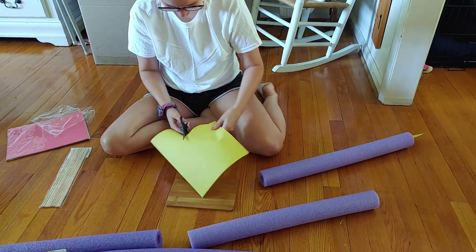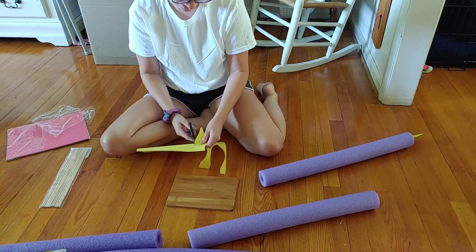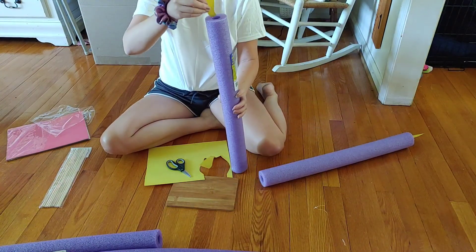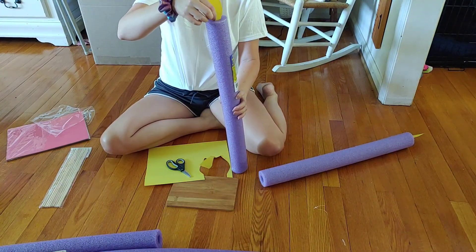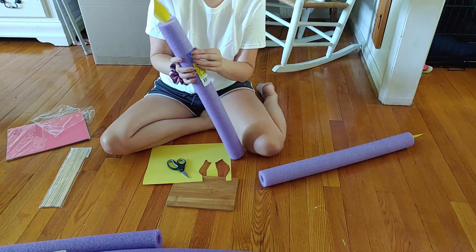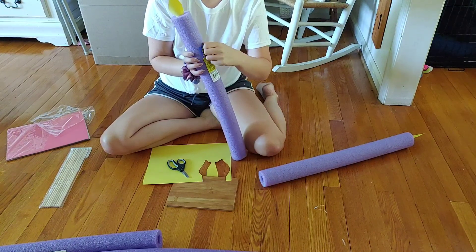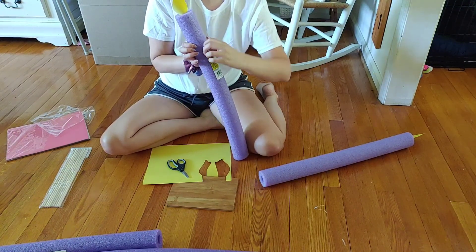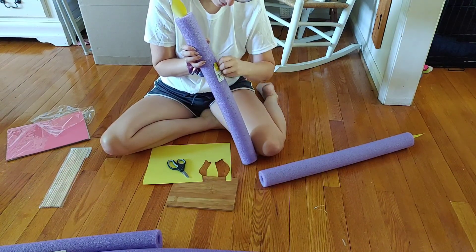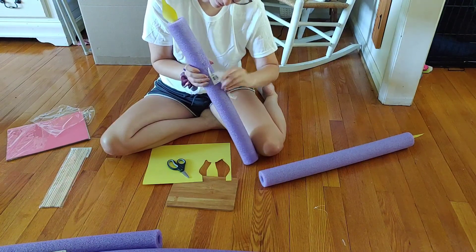I'm just cutting this flame — if you wanted to, you could look up a flame template to trace before cutting, but I just went with it. I wanted all my flames to be a little different so I winged it each time. I'm also pulling the sticker off the Dollar Tree noodle, which wasn't super difficult but it ripped in half — I had to fight with it, but in the end it came off fine.